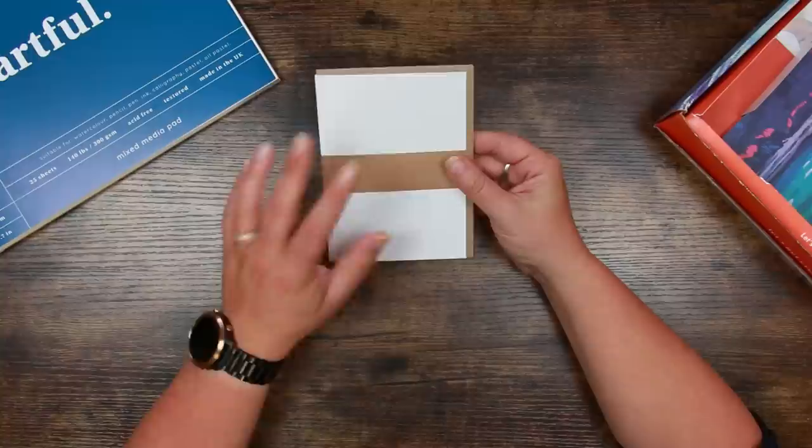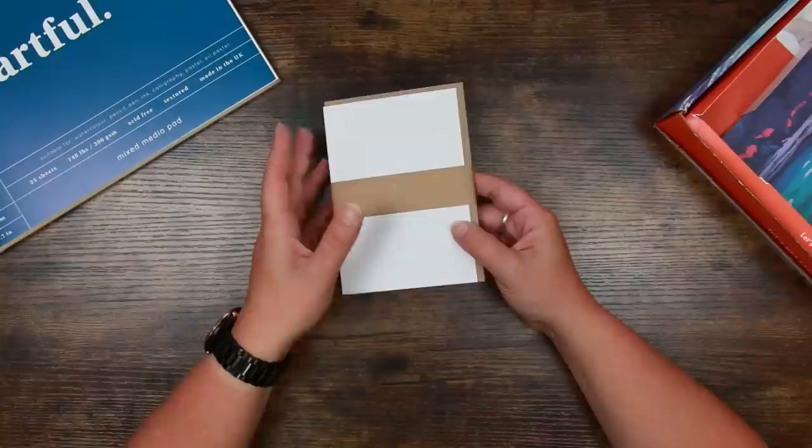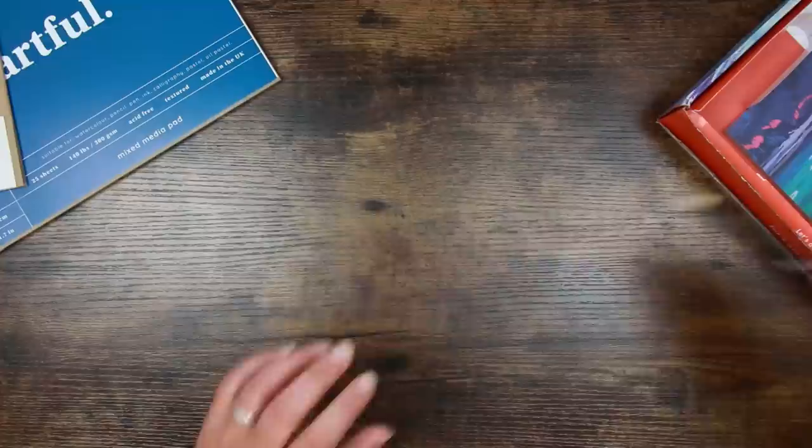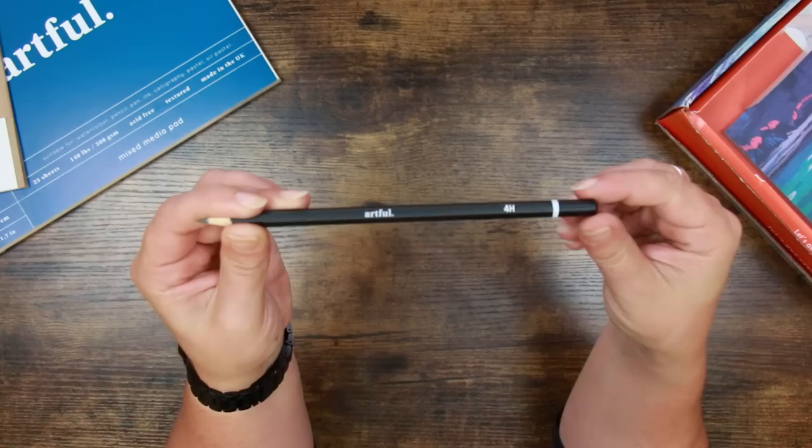These are blank greetings cards with envelopes so you can put your own designs on them. I find them really handy in a pinch if you've forgotten someone's birthday or want to give a thank you card. This is 280 GSM board suitable for wet and dry media. We also have an Artful pencil — it's a 4H pencil, so very very hard.